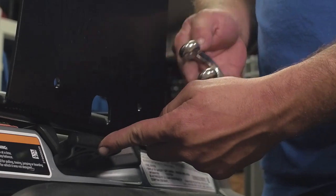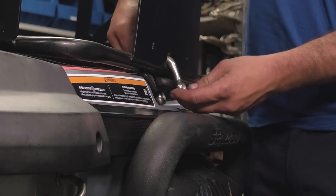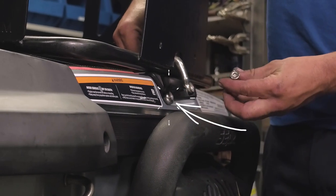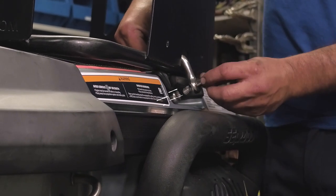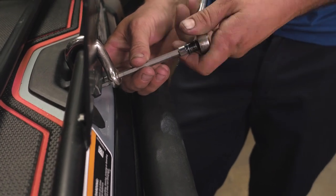Using the shackle, attach the rear bar to the anchor point of the Sea-Doo. Feed the shackle in with the threaded portion closest to the Sea-Doo. Using a 6mm Allen, tighten the pins securely, then tighten the bolt until it's snug.